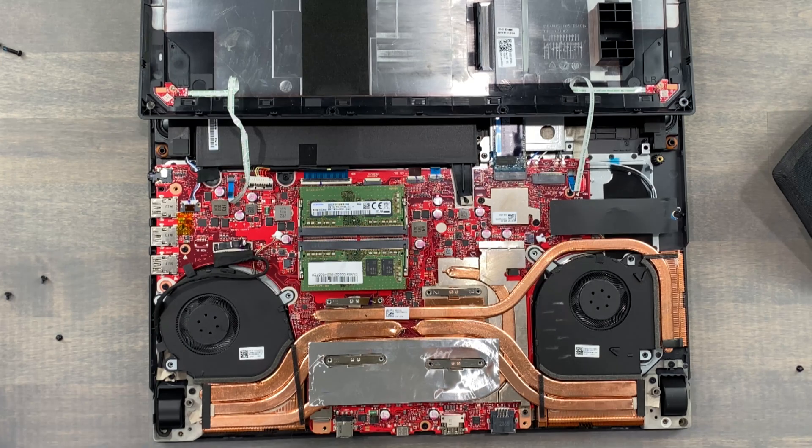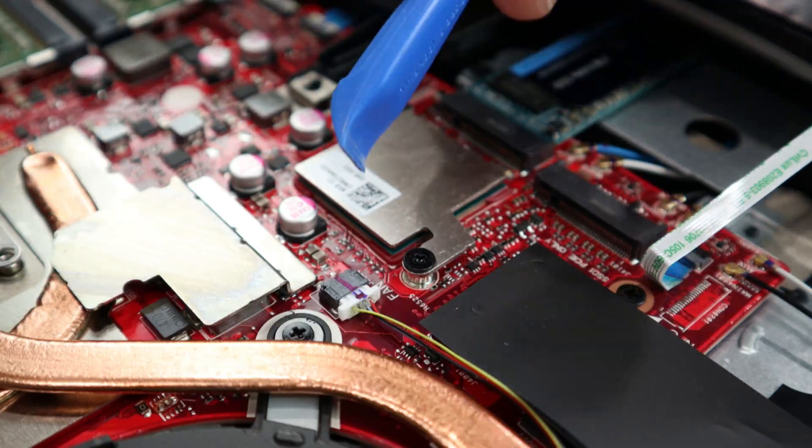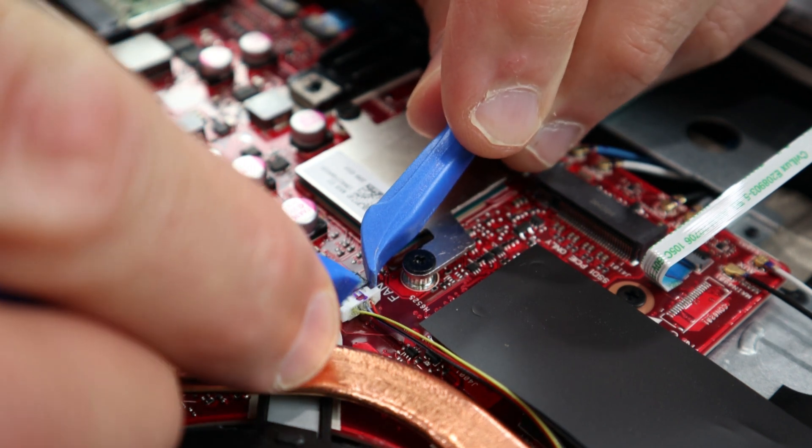The fan to our left does not need to be removed for this operation — I did not realize this till a bit later. The right fan is held in place with three screws and the fan cable, and it's lightly attached to the cooler with tape.